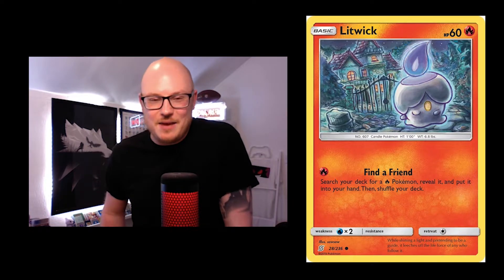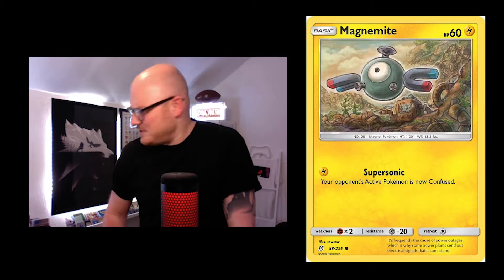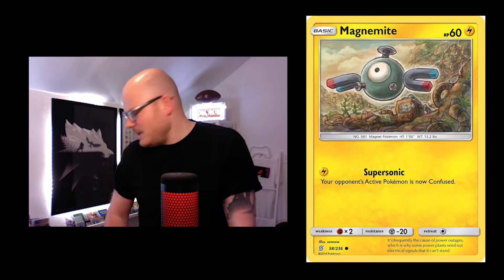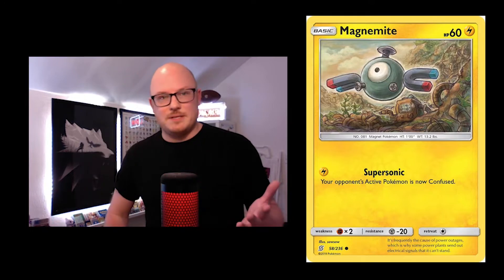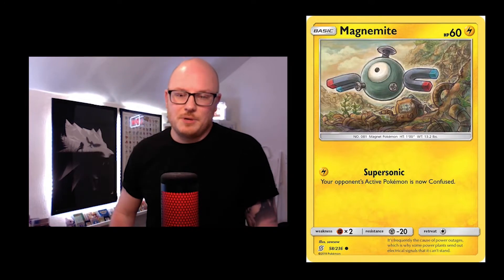You've got the haunted house with the Litwick. I didn't have that in Japanese actually, although I think I've seen it. Some of these are English only and some are Japanese only — there's a handful of each.